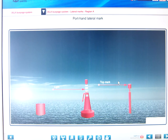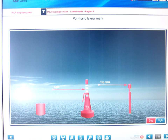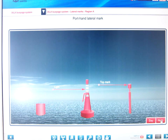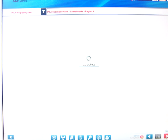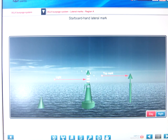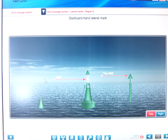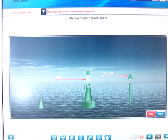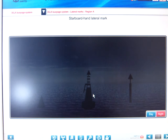Here is the port hand buoy: the can shape, the pillar with top mark, and the spar with top mark. By night, there's a flashing red light, any rhythm other than composite 2+1. The starboard hand buoy is green with a cone shape. If it carries a top mark, it would be a cone. The pillar or spar must carry this top mark. Their lights are green, any rhythm other than composite 2+1.